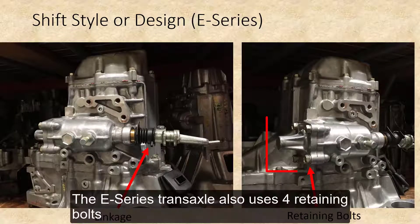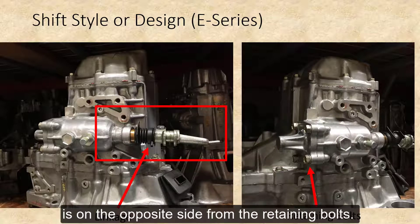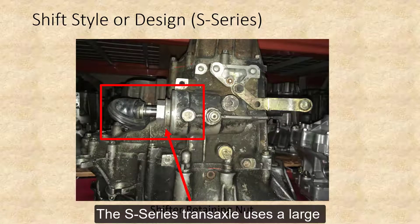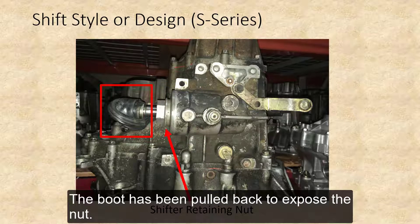The E-Series transaxle also uses four retaining bolts to hold the shifter in. However, the linkage is on the opposite side of the retaining bolts. The S-Series transaxle uses a large retaining nut that is located under a rubber boot. The boot has been pulled back to expose the nut.